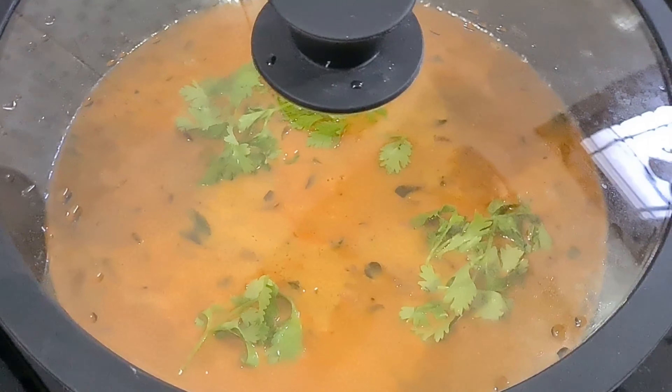Add some salt in the pot. Then mix it in a little. Use a spoon to add the spoon.